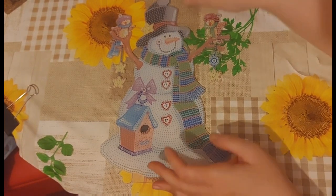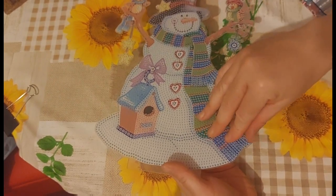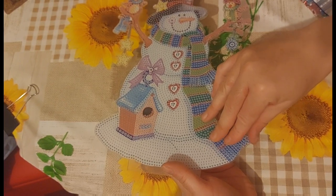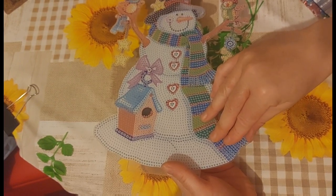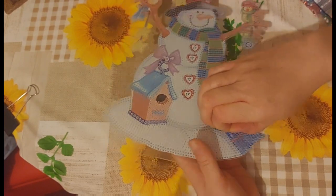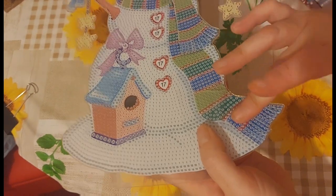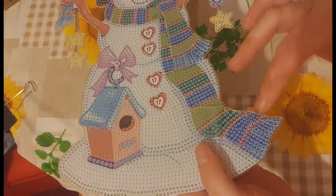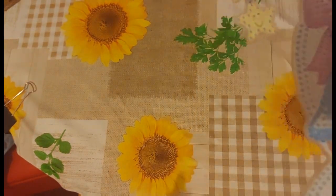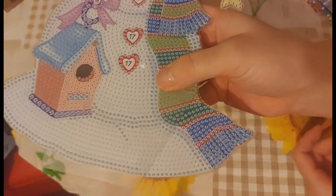I just want to check the adhesive on this because I like to give it a smell - sometimes with off-canvas items the adhesive can be very strong. It's a nice thick layer of adhesive. No, it's not too bad - it's not strong at all this one, so that's fine.